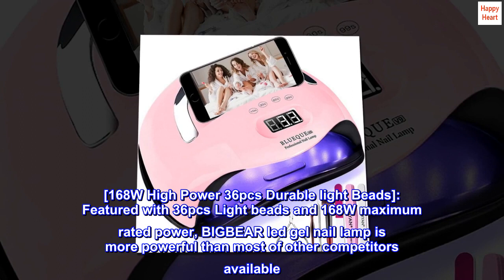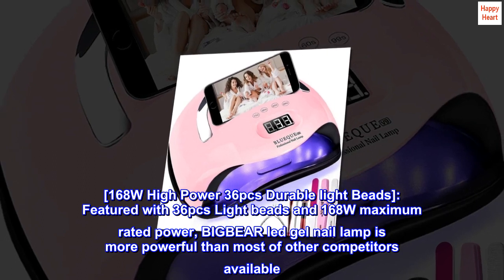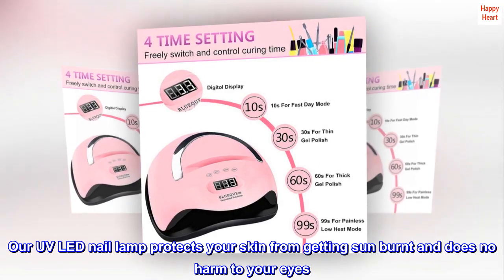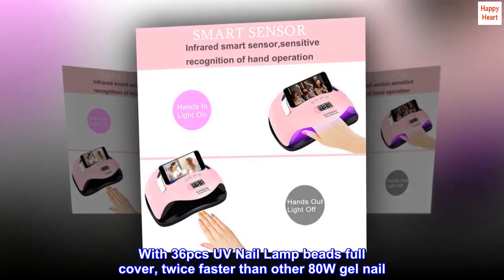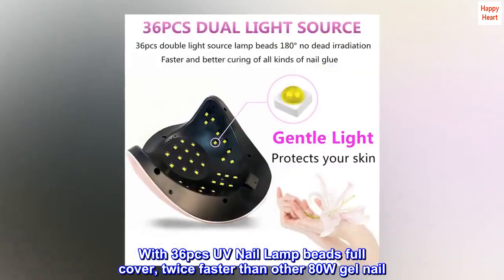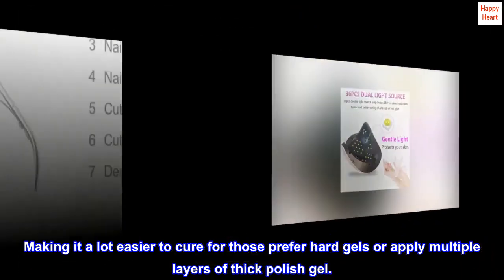168W high-power 36 PC's durable light beads, featured with 36 PC's light beads and 168W maximum rated power. Big Bear Gel Nail Lamp is more powerful than most other competitors available. Our UV LED Nail Lamp protects your skin from getting sun-burnt and does no harm to your eyes. With 36 PC's UV Nail Lamp Beads full cover, it is twice as fast as other 80W Gel Nail lamps, making it easier to cure for those who prefer hard gels or apply multiple layers of thick polish gel.